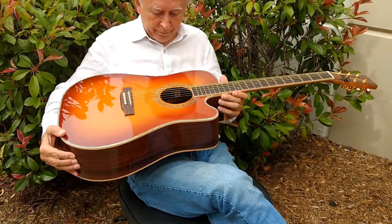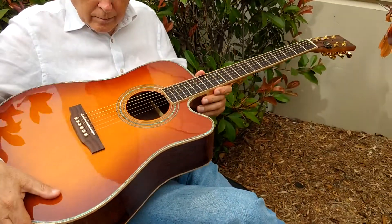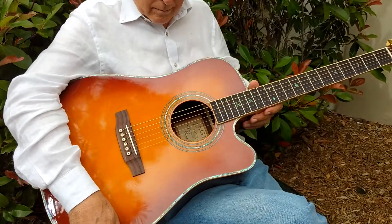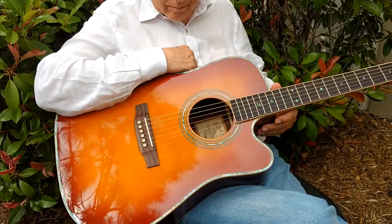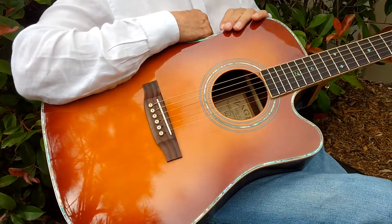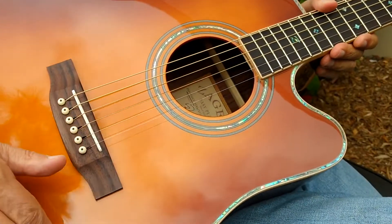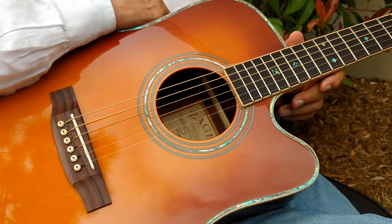I always have customers asking about pick guards on our guitars — why don't you install pick guards? In brief, we don't install pick guards because if you look at the highest end guitars in the world, the handmade custom guitars, it's just not generally a thing where you automatically install a guard. There are a lot of players, my father included, who believe putting anything on the face of this guitar — the soundboard, which is where your sound comes from — will impair sound quality. So we do not put pick guards on our guitars.